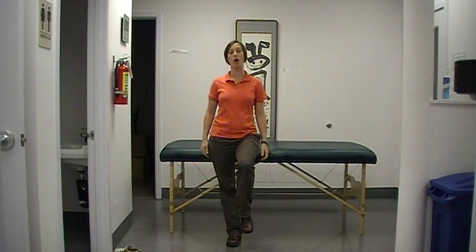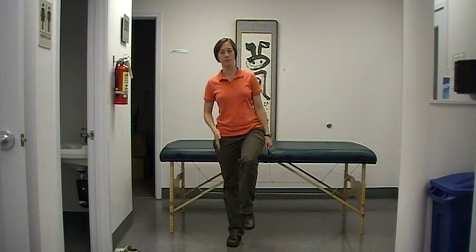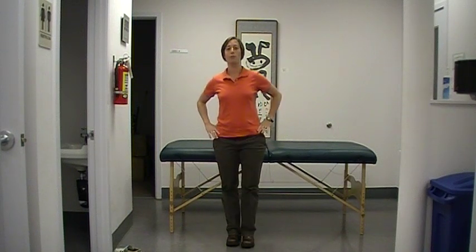Sometimes patients will compensate by doing an ipsilateral lean, because now they're balanced over their stable foot. A positive Trendelenburg sign for weak hip abductors looks like this.